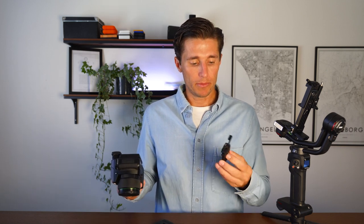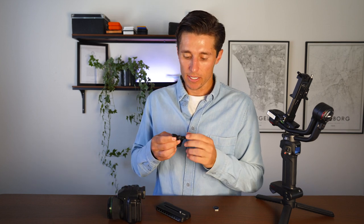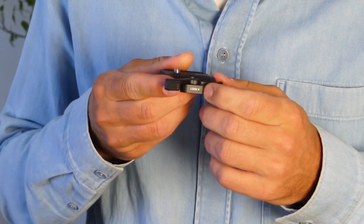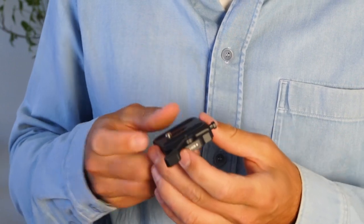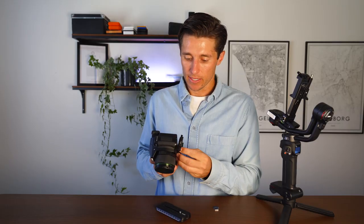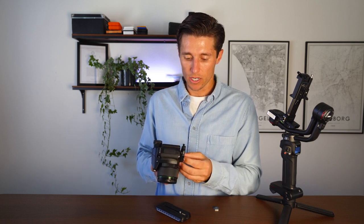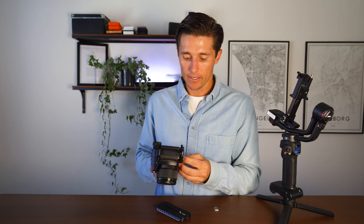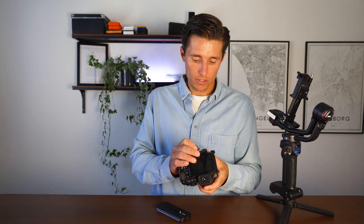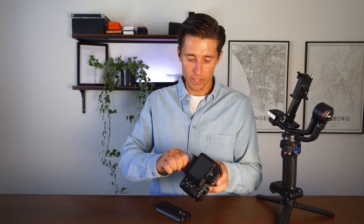First, get your camera and attach the base plate. On the base plate there is a marking that says 'lock' with an arrow — you want the arrow facing the back of your camera. Get the little handy tool and try to get the base plate as centered as possible, then screw it in.